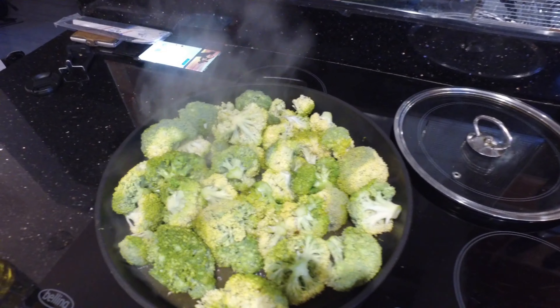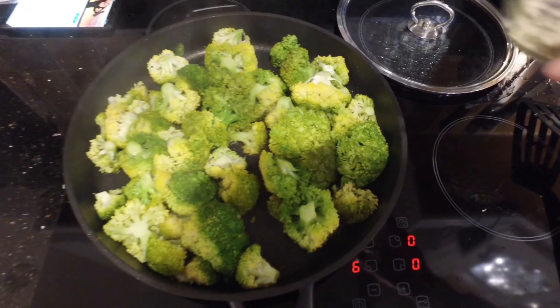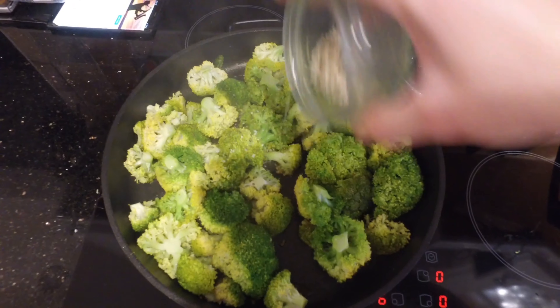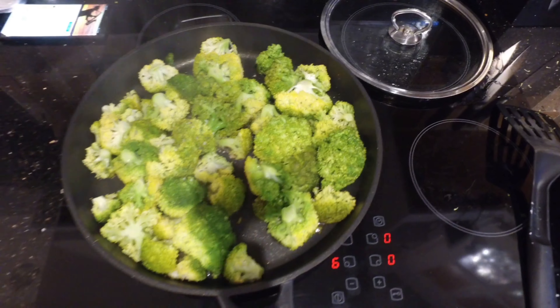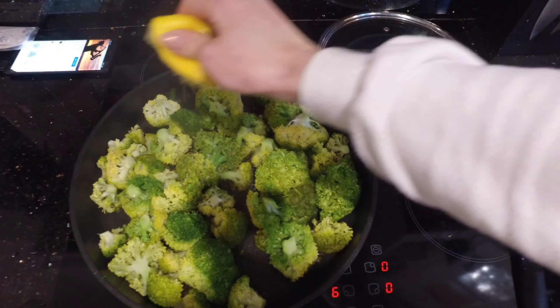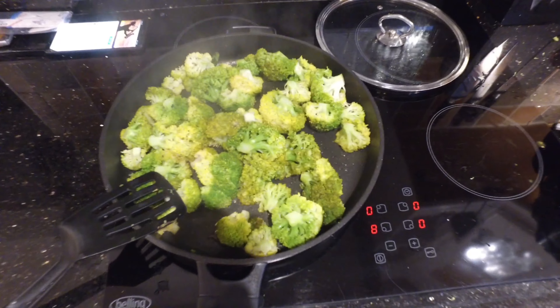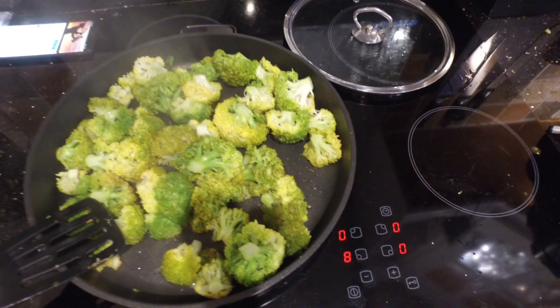Place the lid on top and let it simmer for about five to ten minutes. After about five minutes, take the lid off, sprinkle on some salt, and squeeze on some fresh lemon juice. Simmer for another five minutes or so.